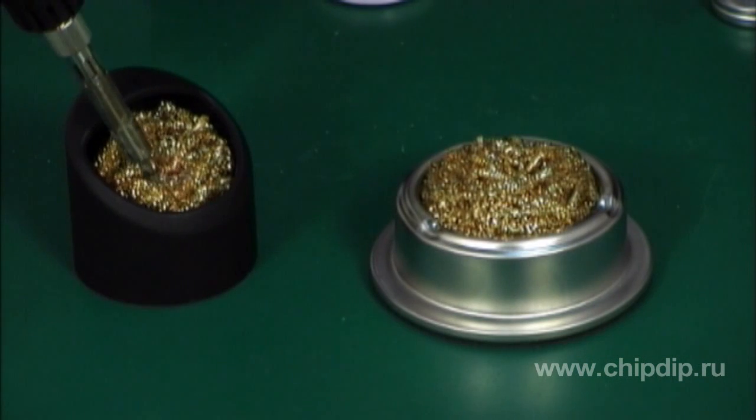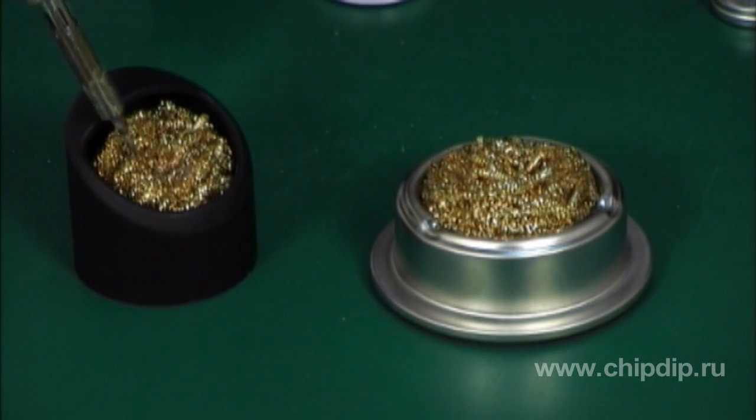The chip material density is lower than that of the soldering bit coating, but higher than that of the oxides on the tool surface. Therefore, for oxide removal it is enough to immerse the soldering bit into the chips.